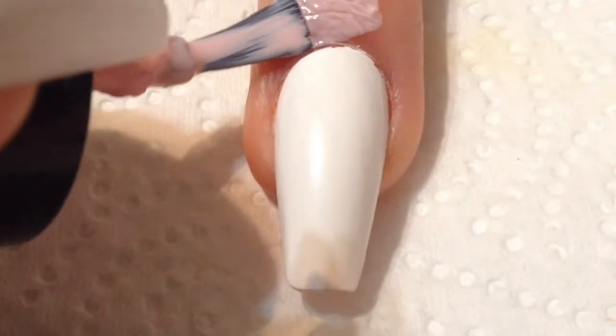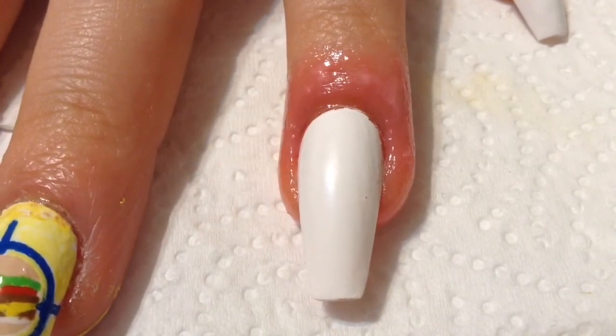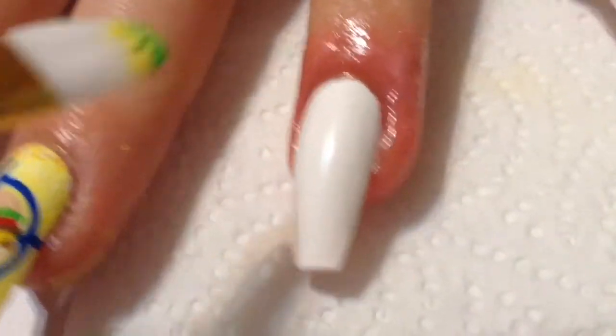You hear that? "All we had to do was follow the damn train, CJ." But seriously, moving on to the next nail design.